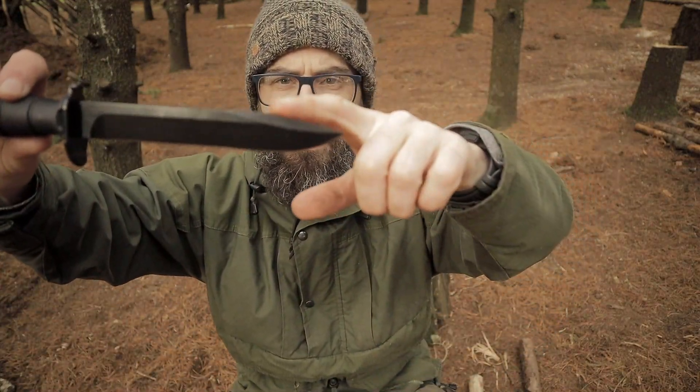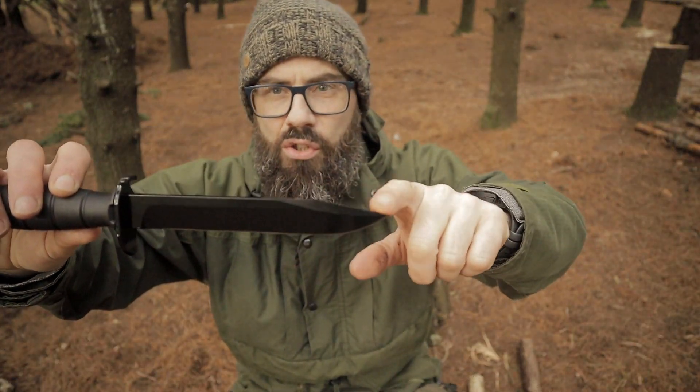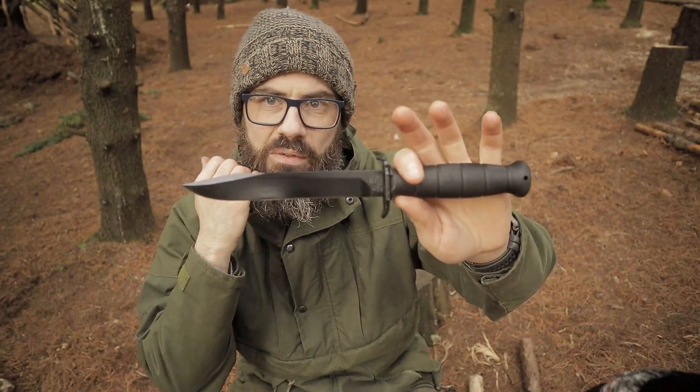Unlike other fighting-style knives that I have, this is not sharpened on the spine here. And the thing about these coated blades is that unless you give them a little bit of a sand, they are not good at throwing sparks from a ferro rod. But let's batter something with it and see how it gets on.